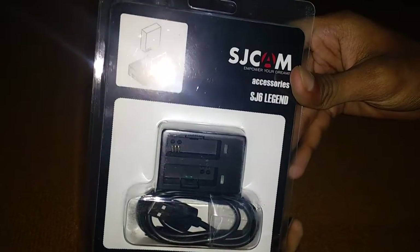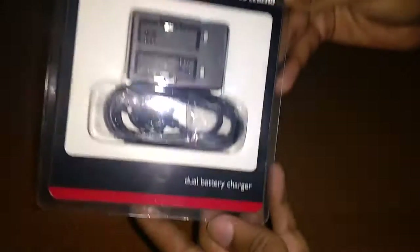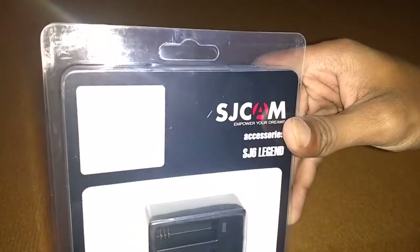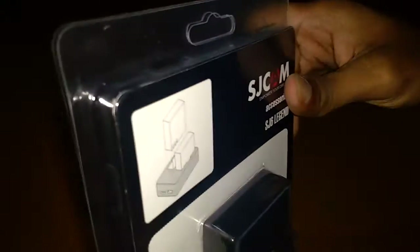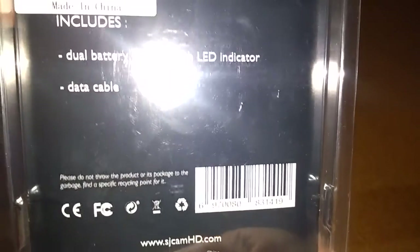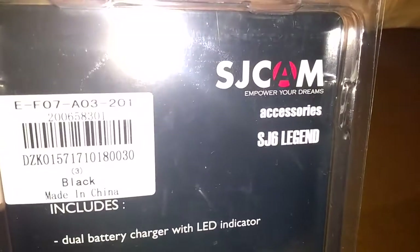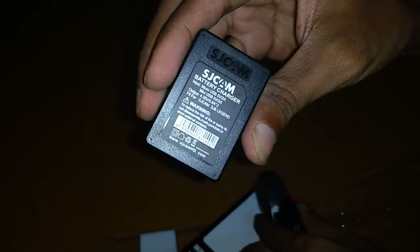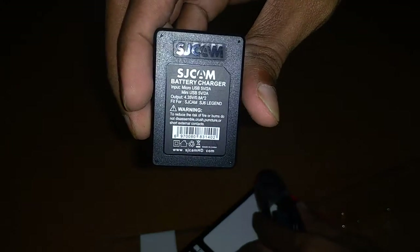And this was the charger. You can charge two batteries at one time, and there is a small cable with it. I will show you how the charger works — I've also put a charger video for the future. It has LED indicators. This is the charger and there are two LED indicators, as you can see.